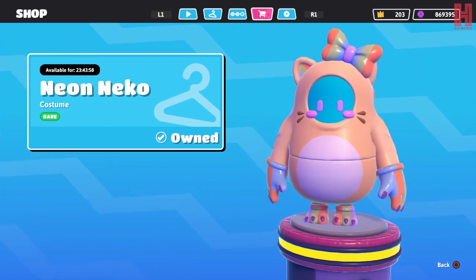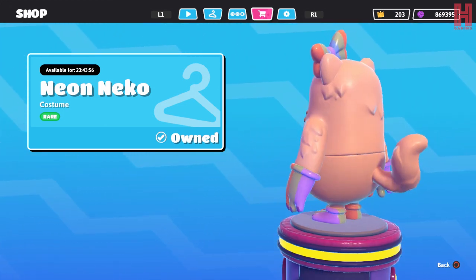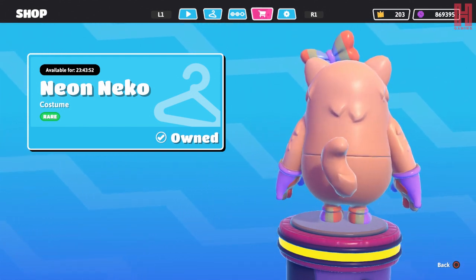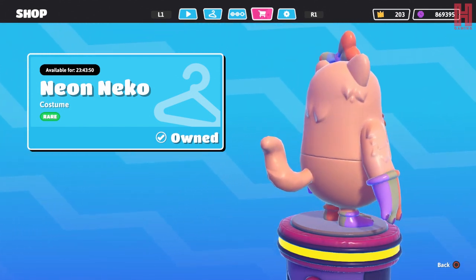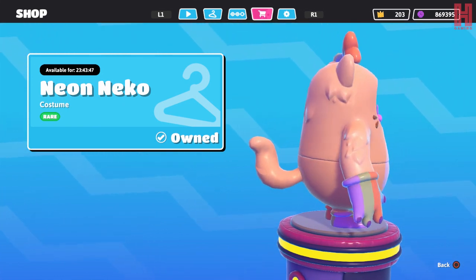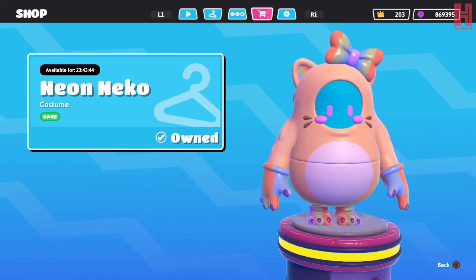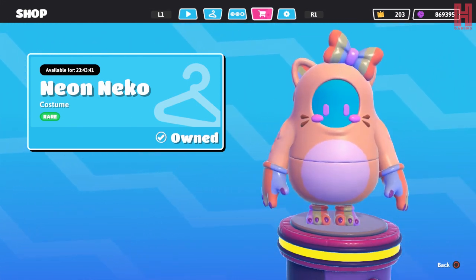I like the texture - I like the fact that it's got some sort of texture on the back as if it's like fur, and then a nice little tail as well. So that's it, that's the neon neko skin.